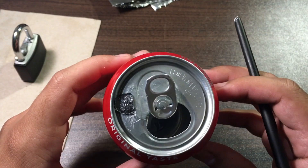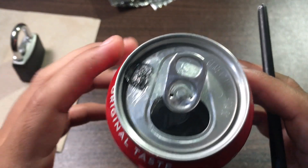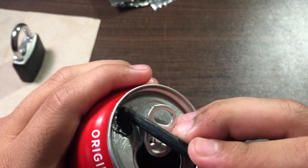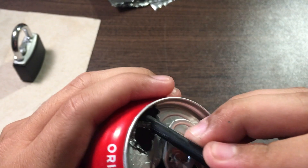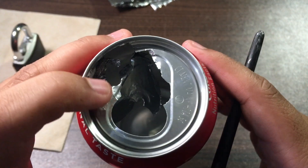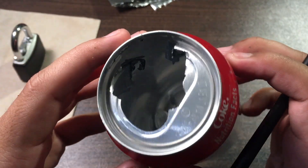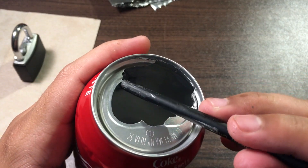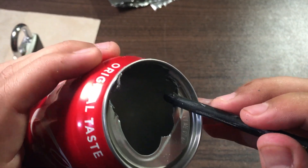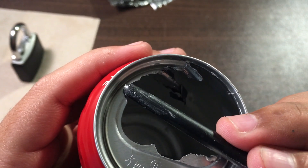Now let's look at the coke can. This one looks like it was eaten up the most — do you see that? Oh my goodness, it just ate this whole thing up! It just made the whole aluminum crumble. Oh my goodness, this aluminum is so soft!